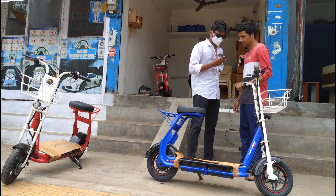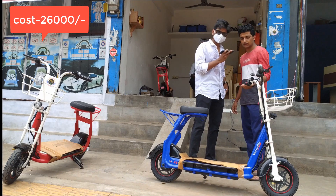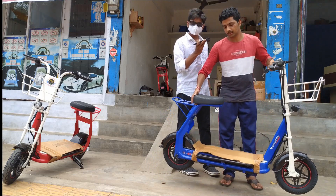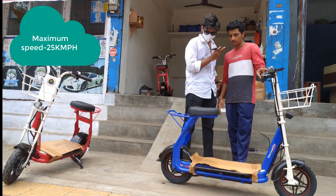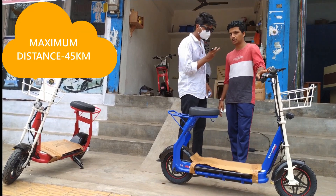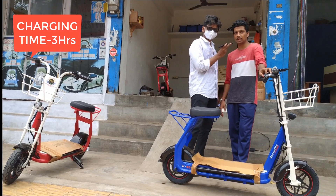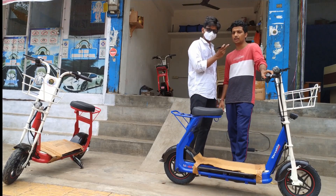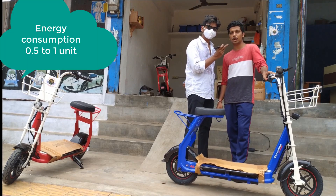The bike is 26,000 rupees. It is light in weight and you can easily ride it from anywhere to anywhere. The maximum speed is 25 kilometers per hour. On a single charge you can go up to 45 kilometers. The charging time is only 3 hours. The cost of energy consumption is only 1 unit, which is around 2 rupees — in 2 rupees you can go up to 45 kilometers.